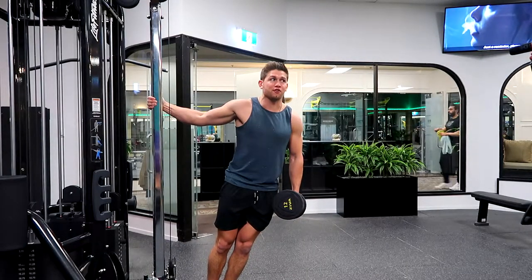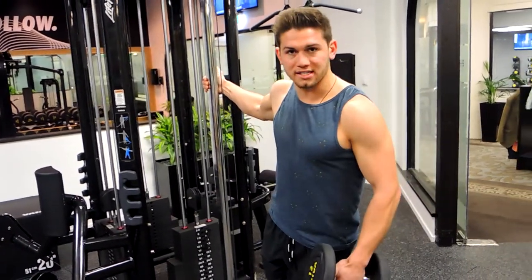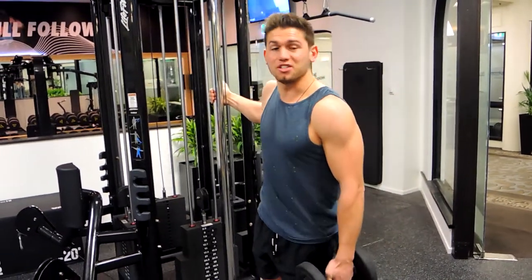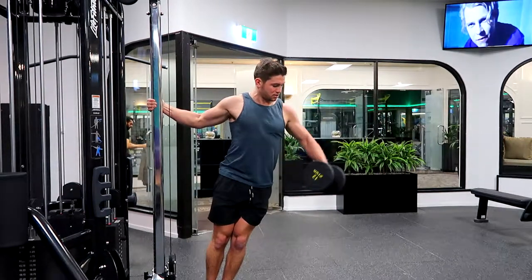You're going to use a slight swing to get the weight up — not a full swing where you're hyperextending through the back, just a slight little nudge. Get the weight up and control it down slowly. The muscle is built more on the negative, so we're utilizing that negative portion with heavier weight than you'd normally be able to use.